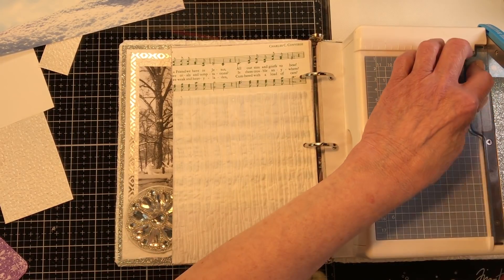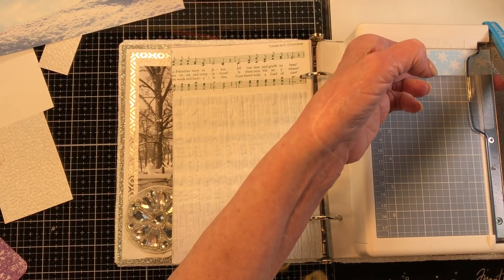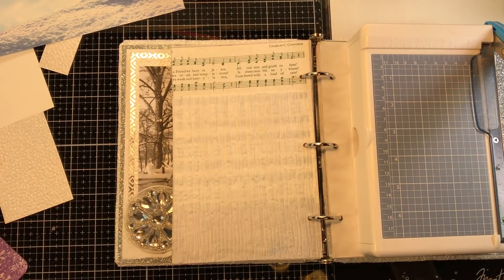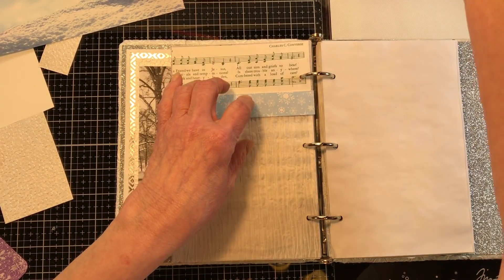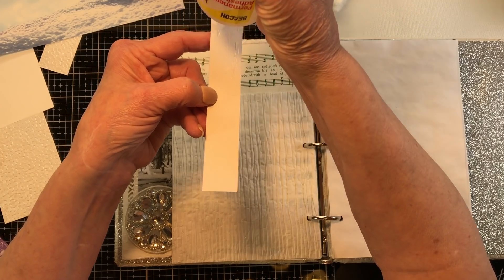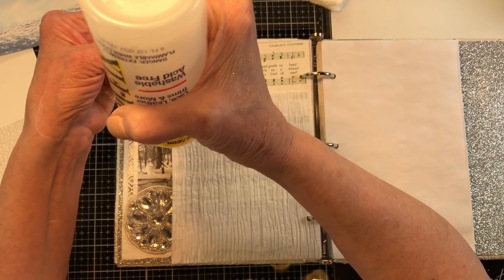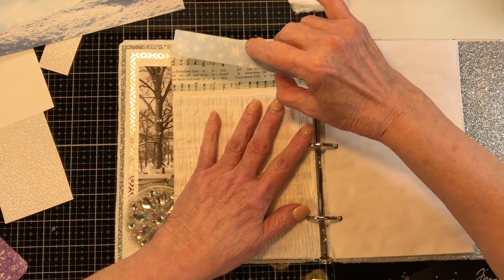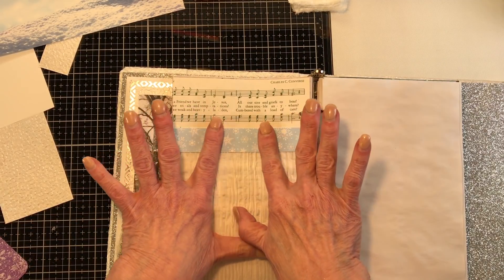This is the very first three ring binder I've ever done. Tell me if you've done one before in the comments below — if so, what was the theme, and what did you end up doing? I'm just going to glue this right across here with no ink, which is hard for me. But I like it just being clean — when it first snows and you step out and it's so clean, that's the feeling I want it to have.